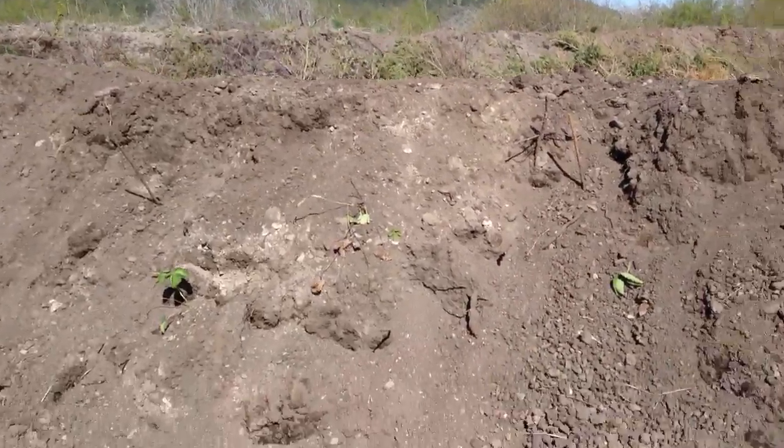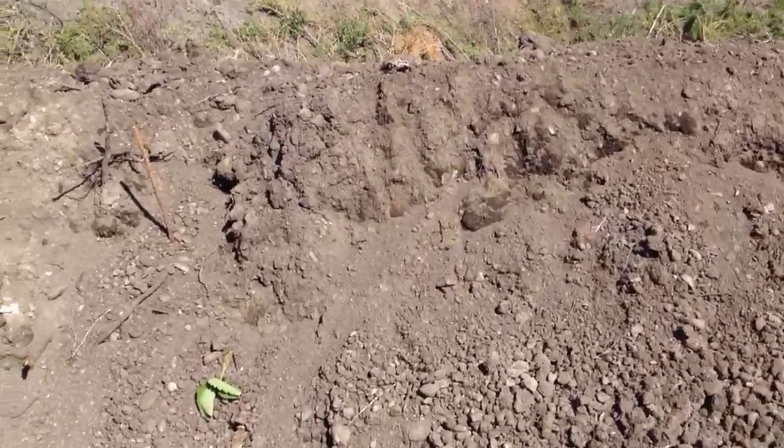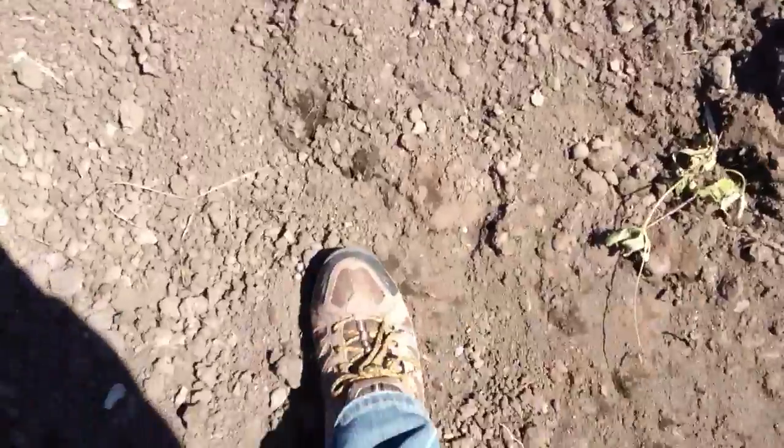Here's a quick look at a Holzer hugelbed, a true hugelbed designed by Sepp Holzer. To give you some idea of the scale, here's my foot.